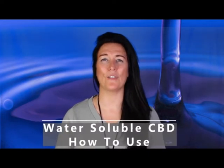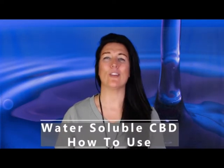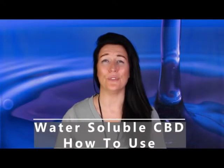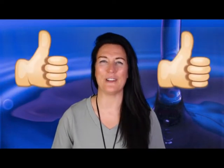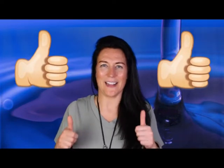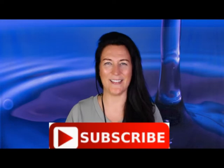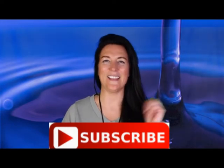In this video I'll explain what water soluble CBD is, the different types that you can buy, the strengths and also how to use it. As a member of the cannabis trade association I do need to let you know that we sell CBD here in the UK as a food supplement only, therefore I can't make any medical claims. If you like this video please give it a thumbs up and hit the subscribe button so you can learn, live and share your CBD journey with me.